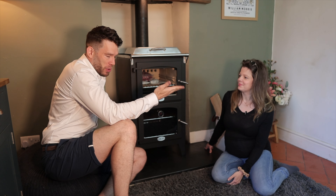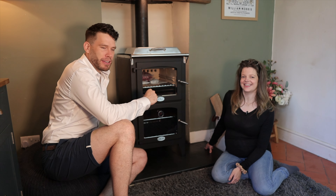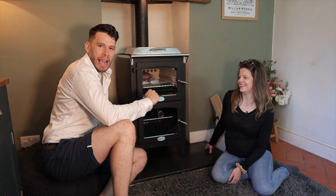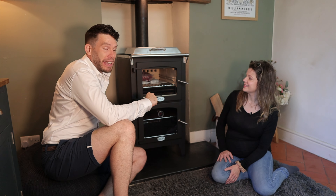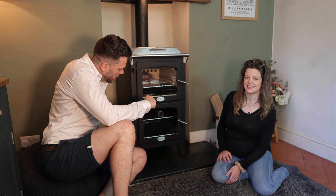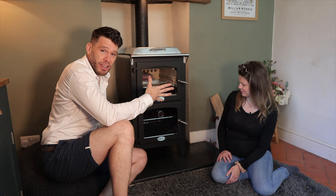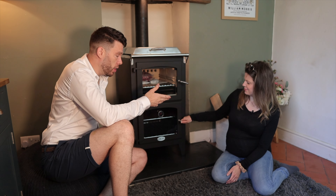We have a wonderful assistant who is heavily pregnant, and that's because I can't open the doors or lift anything out. Thank you very much for tuning in. We are looking at the Charlton and Jenrick Bake Chef, which I'm really excited about. God willing, I will wake up tomorrow and my back will work.